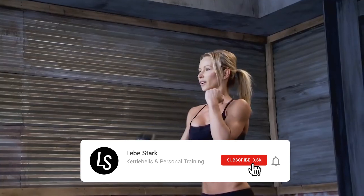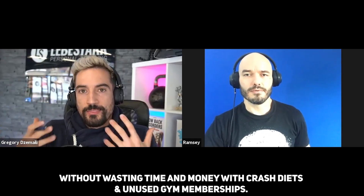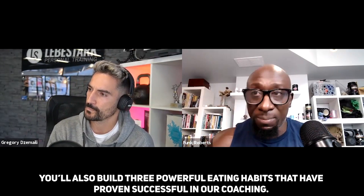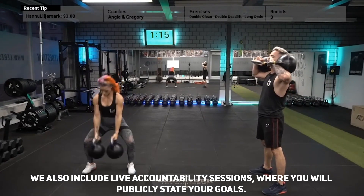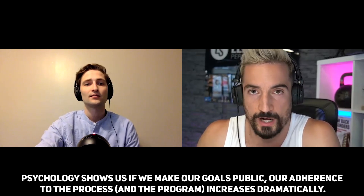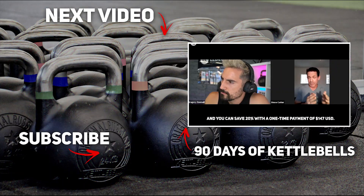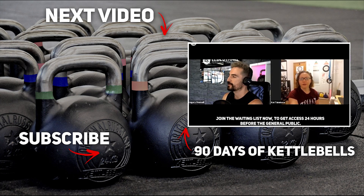90 Days of Kettlebells is an online workout course for beginners who want to train at home, lose weight, and achieve lasting results without crash diets and unused gym memberships. You will do three kettlebell workouts per week that gradually increase in difficulty, and build three powerful eating habits proven successful in coaching. The program lasts 90 days with lifelong access after purchase, and includes live accountability sessions where you publicly state your goals — psychology shows this dramatically increases adherence. The price is $59 USD per month for three months, or save 20% with a one-time payment of $147 USD. Join the waiting list via the link in the description to get access 24 hours before the general public.